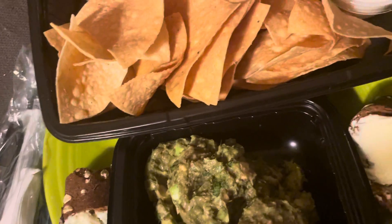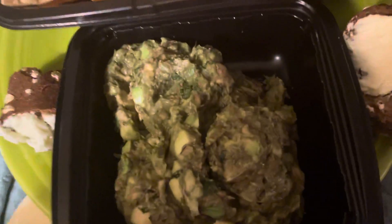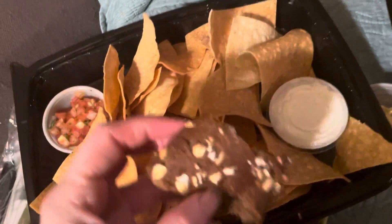I got some extra things to try out. Except for the chips — I can't go wrong with chips and salsa — but I wanted to try out their guacamole dip. Guacamole dip, you pretty much have to eat it that day; it just doesn't last very long.